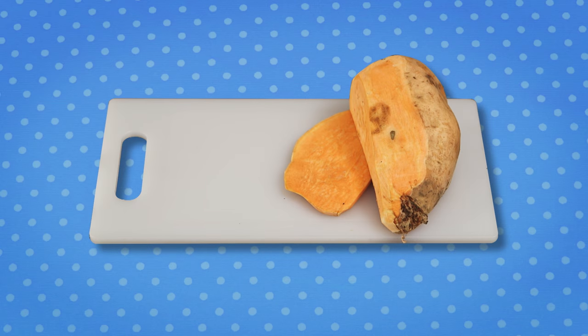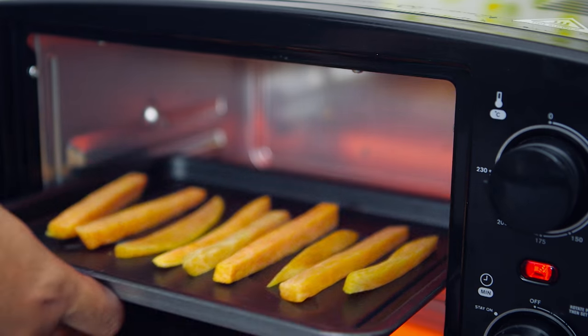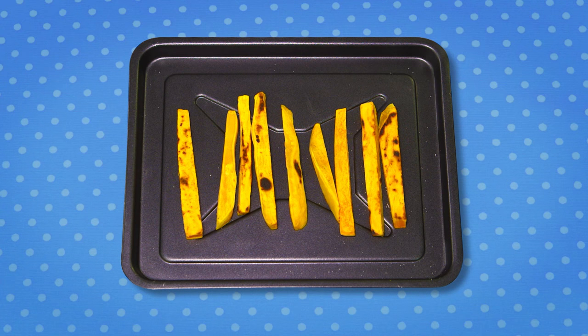And now we'll make the sweet potato chips to match these healthy burgers. Cut the sweet potatoes and bake at 180 degrees. And now it's time to assemble our burgers.